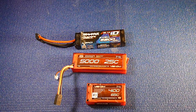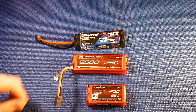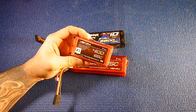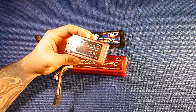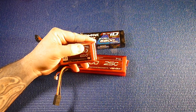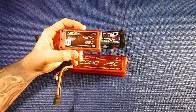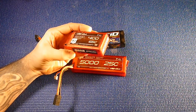I just want to do a quick little video on LiPo batteries — a basic beginner's overview. When we talk about LiPo batteries, we're talking about lithium polymer batteries. These are all 2S batteries. Lithium polymer batteries have 2S, 3S, and 4S configurations. The voltage goes up accordingly: 2S is 7.4 volts, 3S is 11.1 volts, and 4S is 14.8 volts.